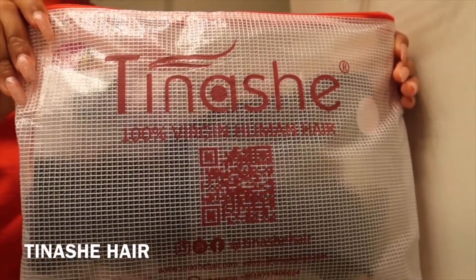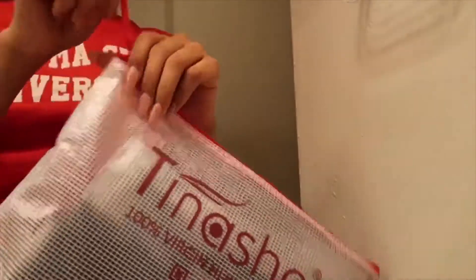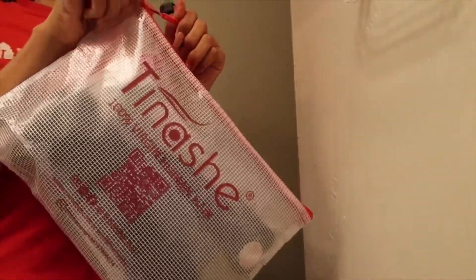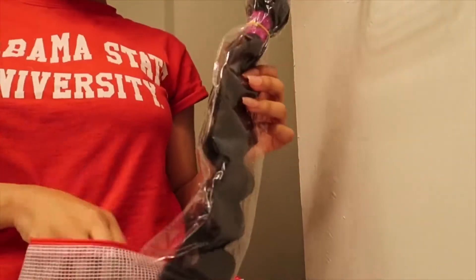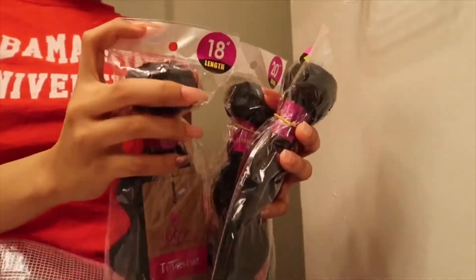Hi you guys, welcome back to my channel. Today's video is sponsored by Tinashe Hair. They sent me some beautiful Brazilian loose deep wave hair — the inches they sent me were 18, 20, 22, and also an 18-inch closure.